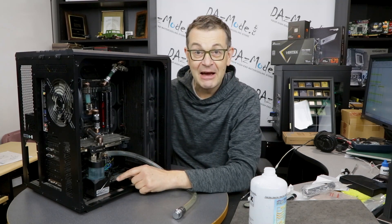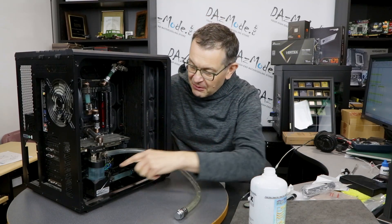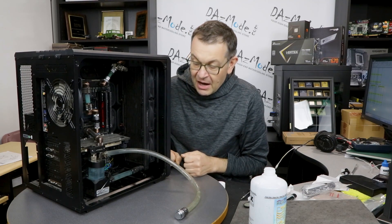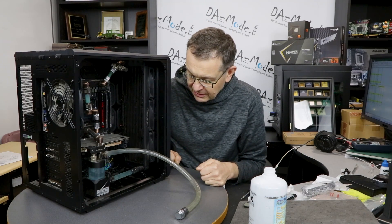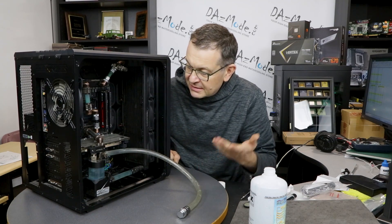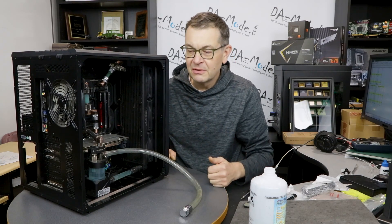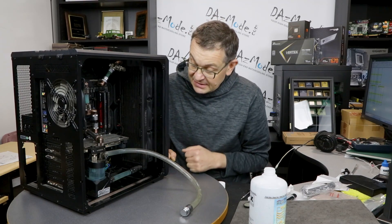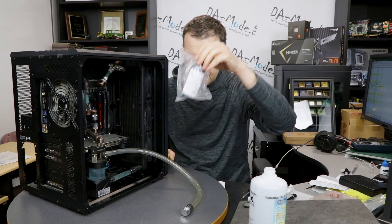One funny thing — the compression fittings were so molded into the tubing that there was no way I could do it with my hands. I actually had to use two sets of pliers to open the compression fittings. To drain the system, unfortunately it has no draining port, so it was quite a pain to do and everything gets spilled all over the place. But this wasn't supposed to be a showcase build — it was strictly an internal system we use for work. Anyway, I'm going to mix my liquid now.